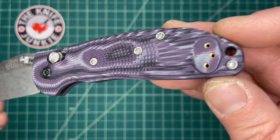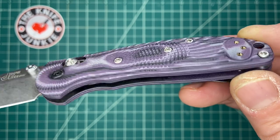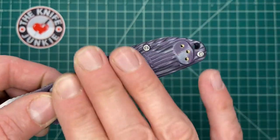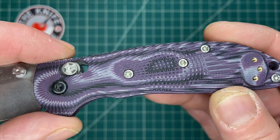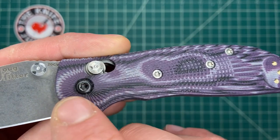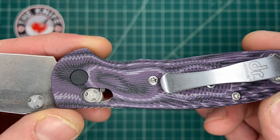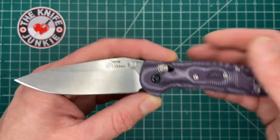They call this Gmascus. It looks like layers of gray, purple, and black G10. When they mill it and contour it, it reveals all the different layers. This sunburst pattern that radiates from the pivot is a sort of design trademark of Doug's. All of his knives these days include that milling, including the big fixed blade.